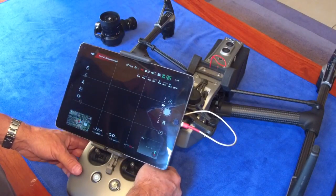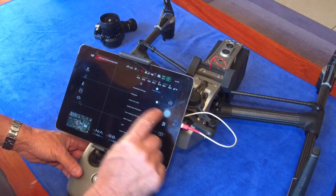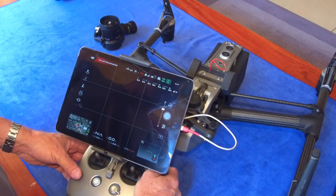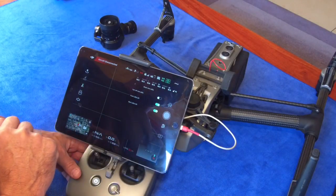If I press the C1 button now, that menu pops up and goes away. If I go into the Smart LED settings — which is that menu — that menu will appear when you press the button. And all you now have to do is switch the lights on or off.